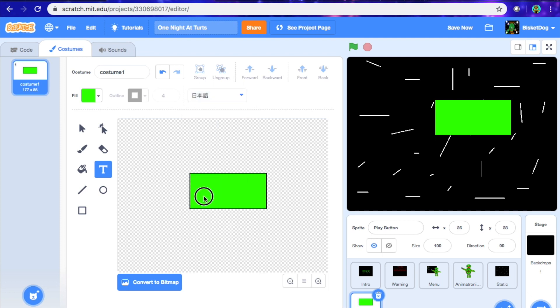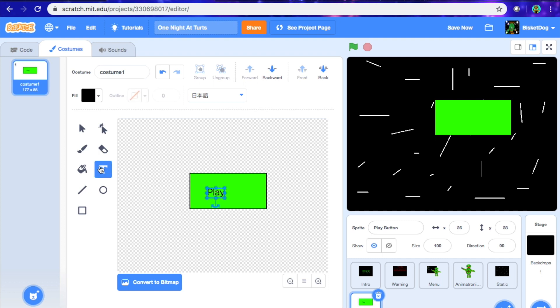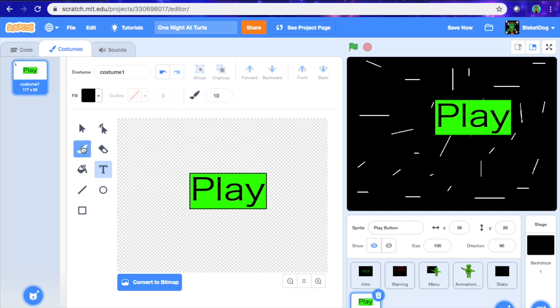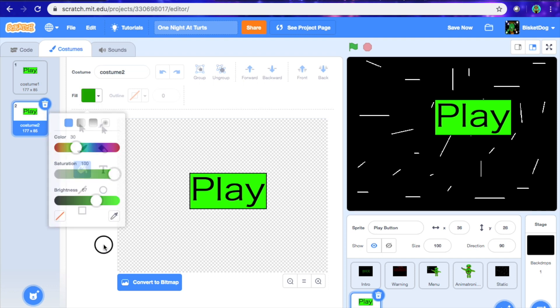I'm just going to do this Chinese font or whatever it's called. Make sure to change the text color to black or whatever you want, but it can't be what the background color is. Then let's make this to the correct size. This episode will pretty much be making the buttons and the newspaper. So now what I'm going to do is I'm actually going to duplicate this and get that green again, and make it darker like that.